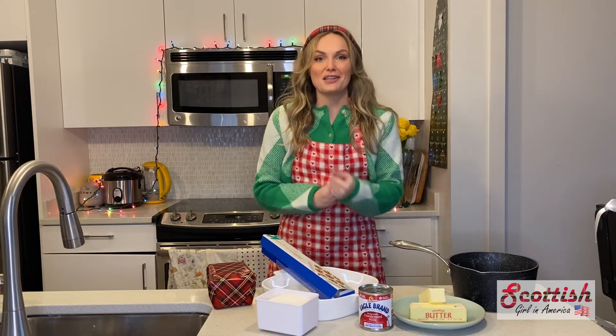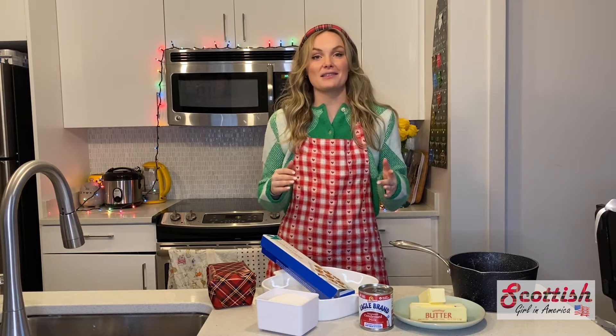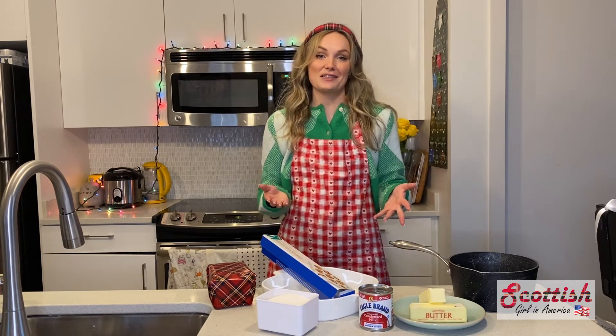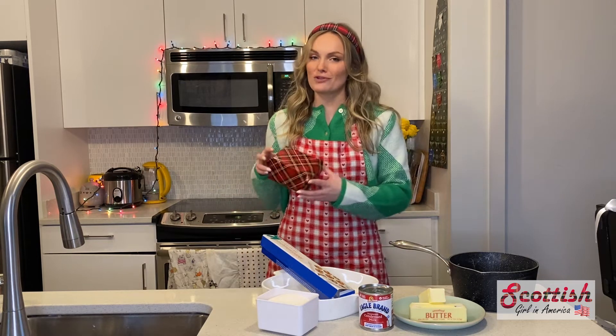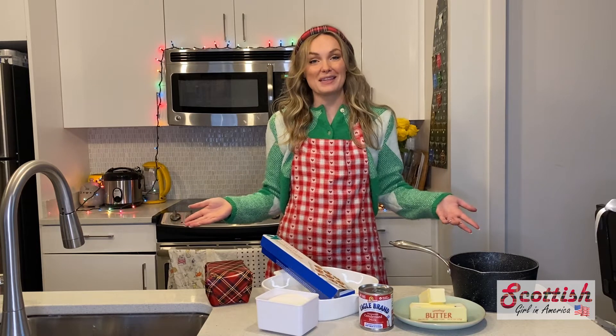It's absolutely delicious and it's really easy to make. It's a great time of year to make it around Christmas time because it makes a great gift — something personal. I love making it and gifting it to family and friends, of course wrapped up in a little tartan package. So let me show you how to make tablet.